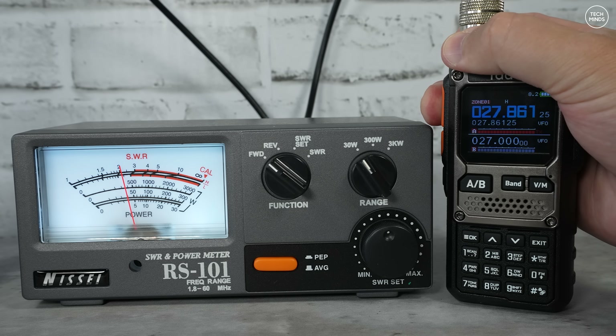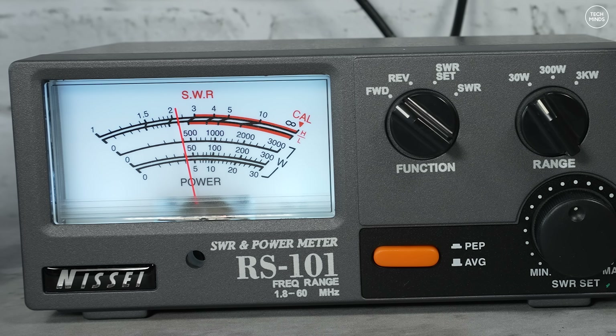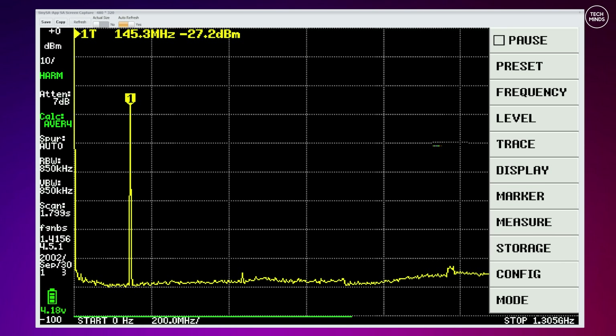It appears to be starting to creep up — how strange. However, I would take these out-of-spec transmission power levels with a tonne of salt. The reason for that? Spurious emissions. So let's take a look at those.